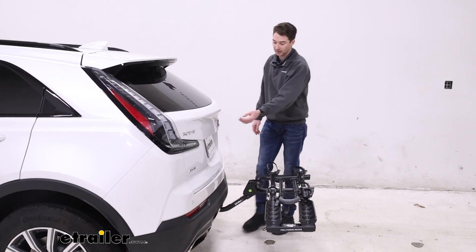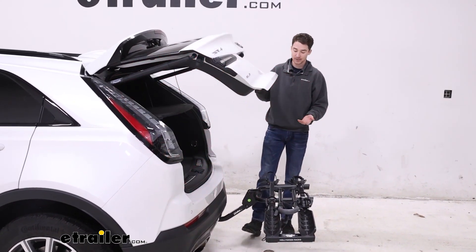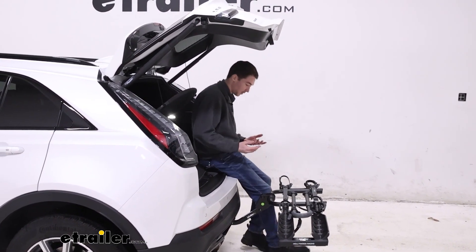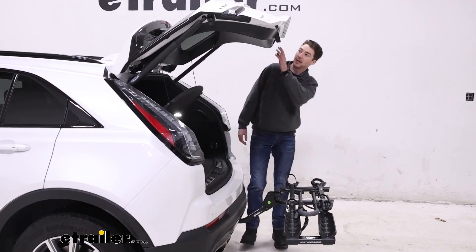With it down now, we do have the ability to get into the back of the vehicle. It opens up, you have plenty of clearance, and once the deck's open, you have plenty of room behind it as well — so now you can get inside, change your shoes, or get anything out of the back that you might need for your ride.